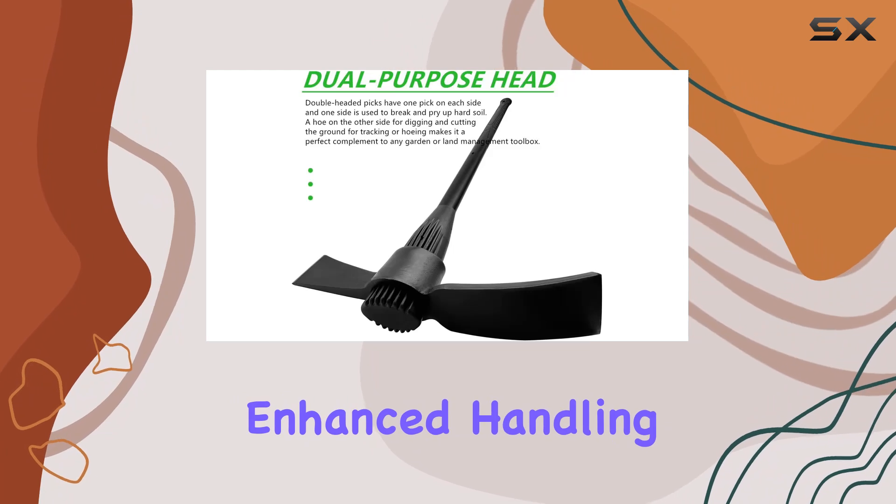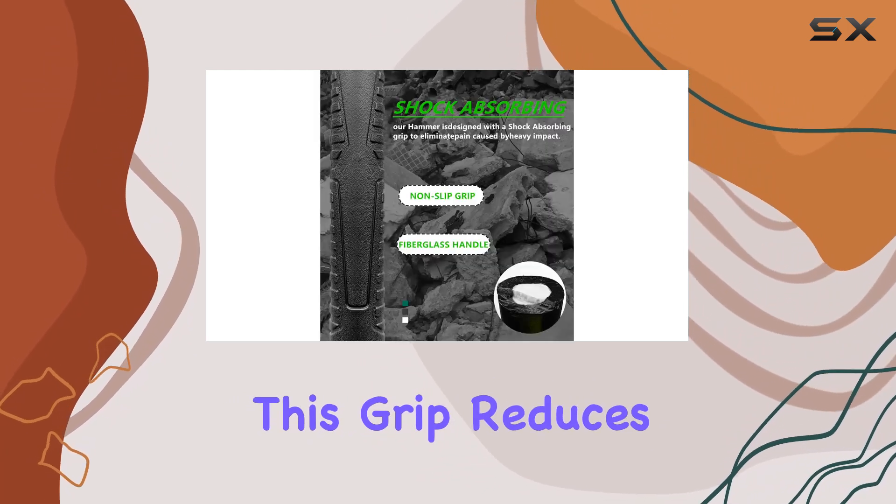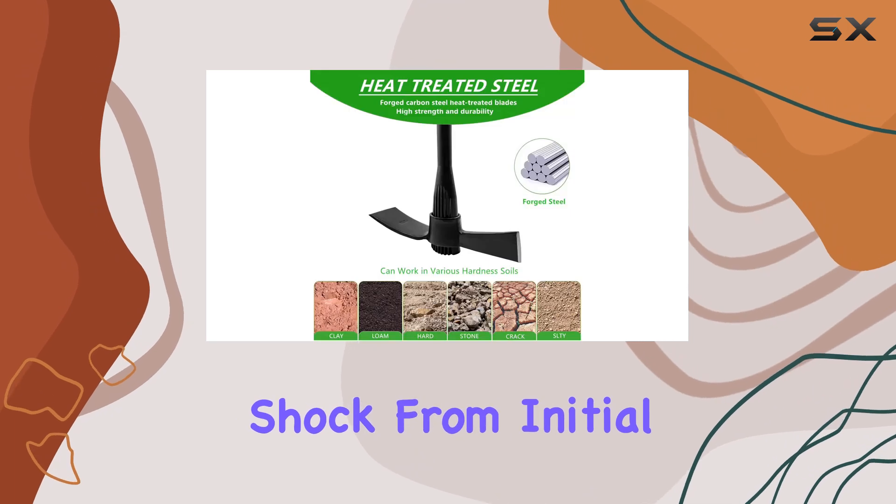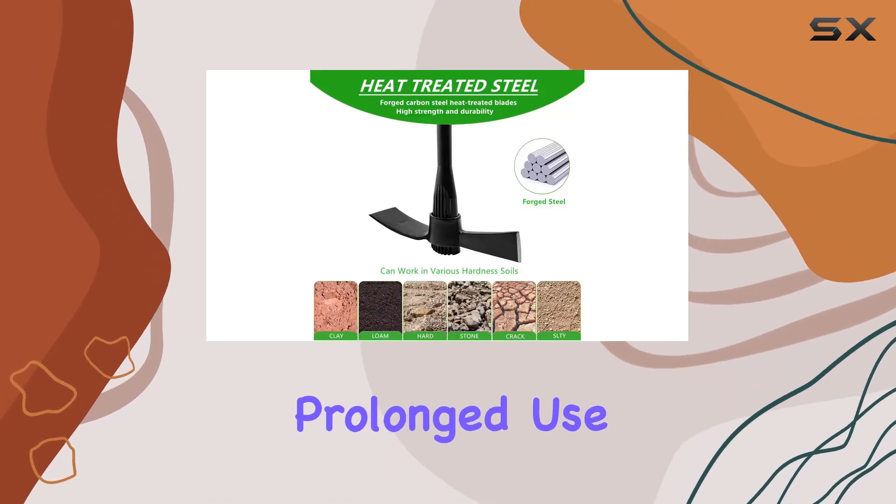which ensures enhanced handling and control. This grip reduces hand and arm fatigue by absorbing shock from initial strikes, making prolonged use more comfortable.